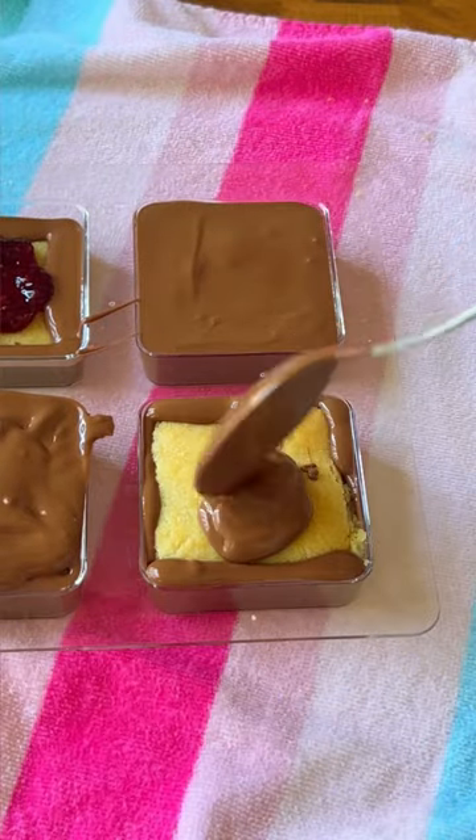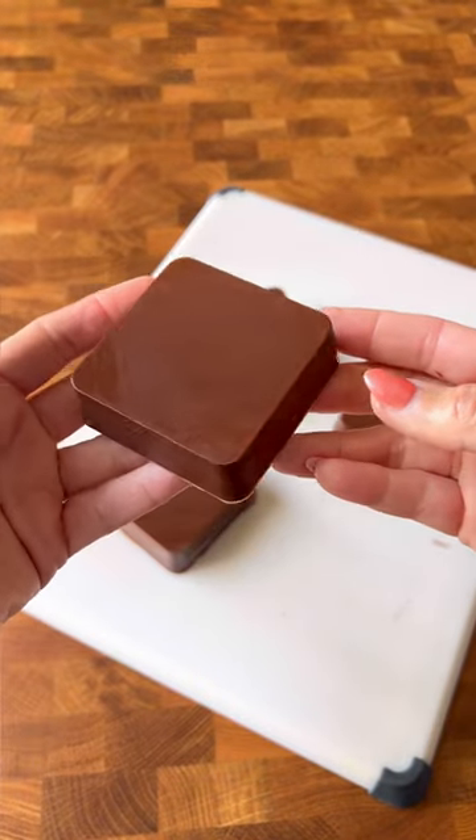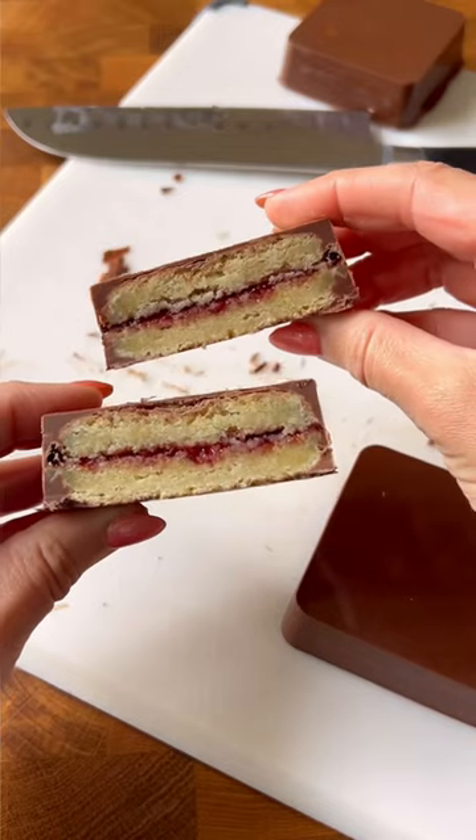They came out so much better than I thought they would — they were incredibly delicious, and the chocolate was thin so you could taste every single flavor.